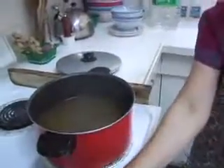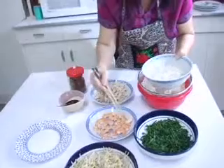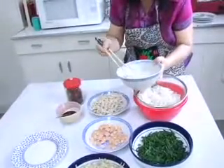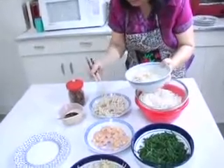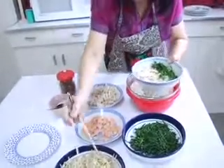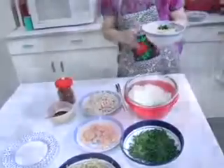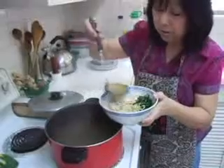Now the noodles are ready to go. You put all the ingredients in — your shrimp, your chicken, and your vegetables. Put this on top. Now we're going to put the soup. The soup is boiling — pour it all over.